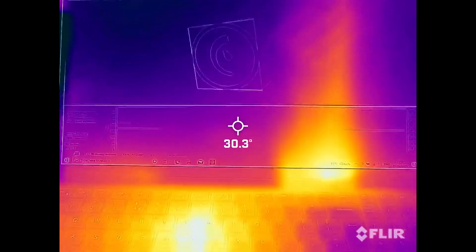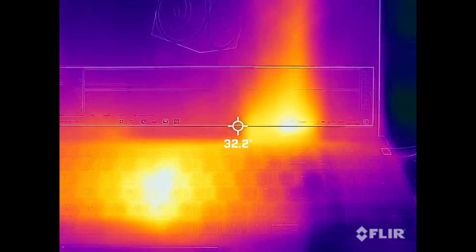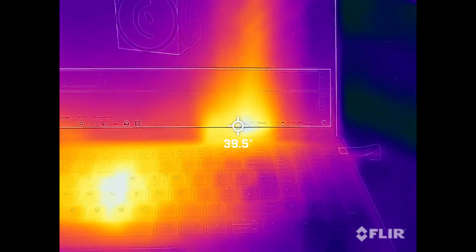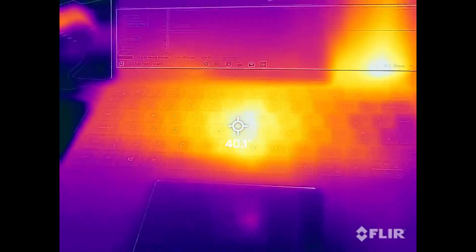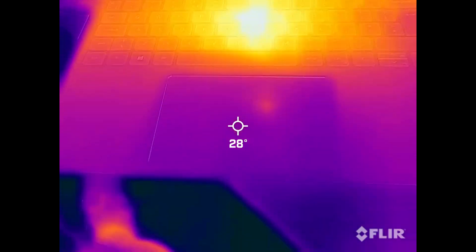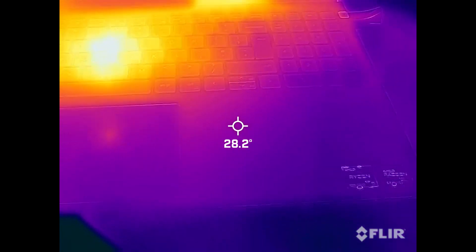With stress test software running the CPU and GPU at 100%, the exhaust vent is running at about 39 degrees and the centre of the keyboard is roughly 40 degrees. The touchpad was pretty cool, but the whole case was quite warm to touch.